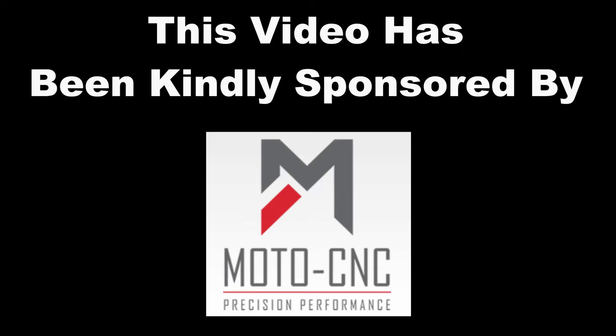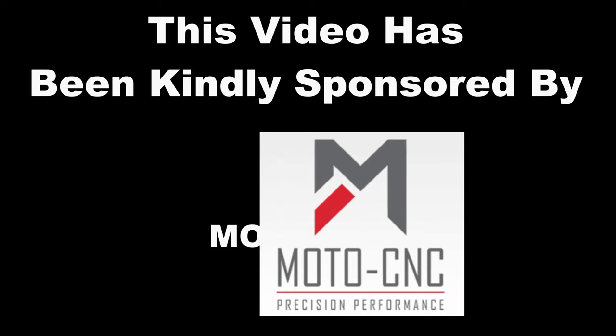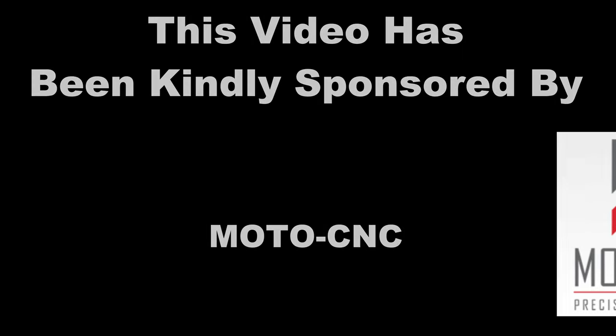This video has been kindly sponsored by Moto CNC. Hello everybody, welcome back to the channel. In this video we are going to look at fitting a Moto CNC bar riser top yoke.